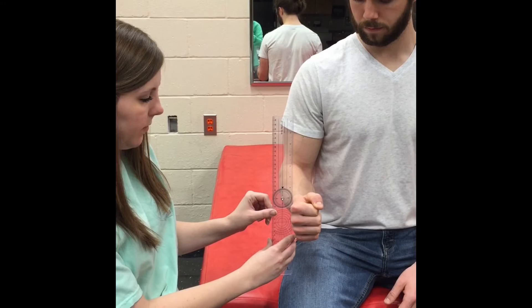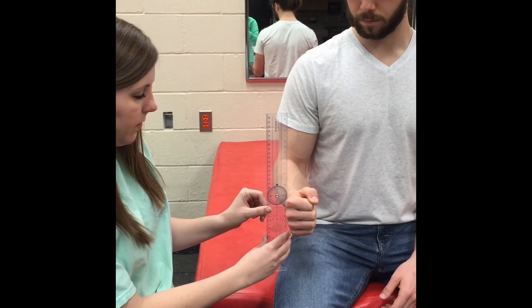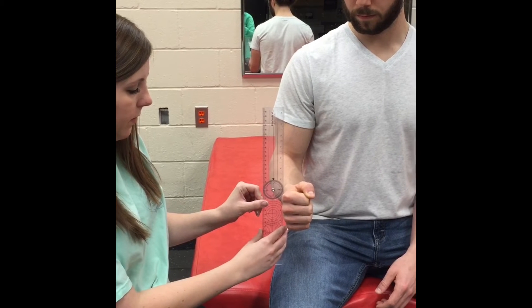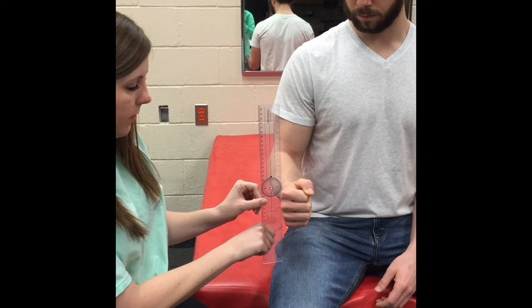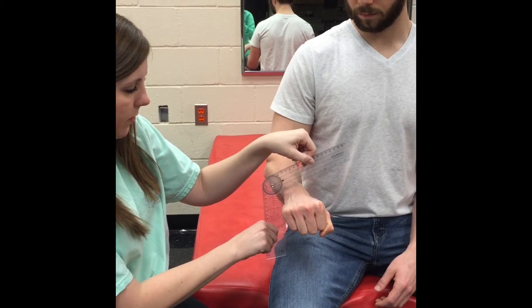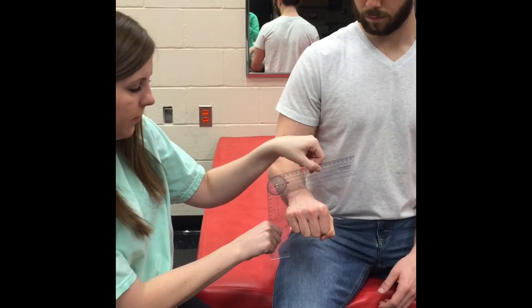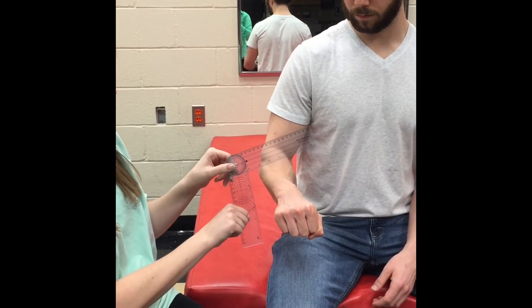The movable bar is resting against the dorsal aspect of the wrist. The stationary arm is perpendicular to the floor. After the forearm is pronated, reposition the movable arm so that it rests squarely across the center of the dorsum of the distal forearm. Appropriate range of motion is 80 to 90 degrees.